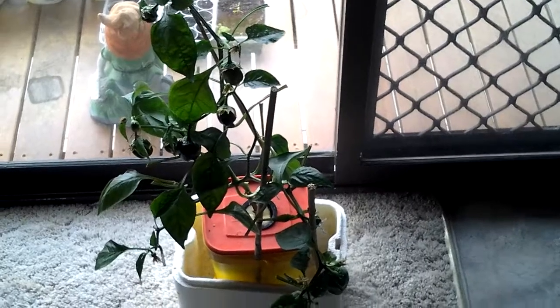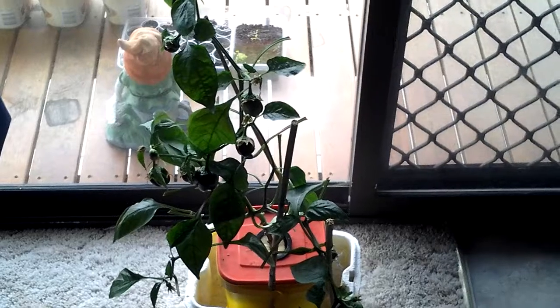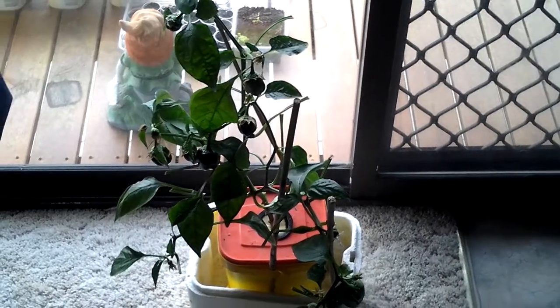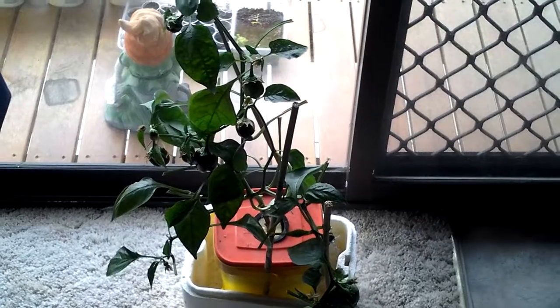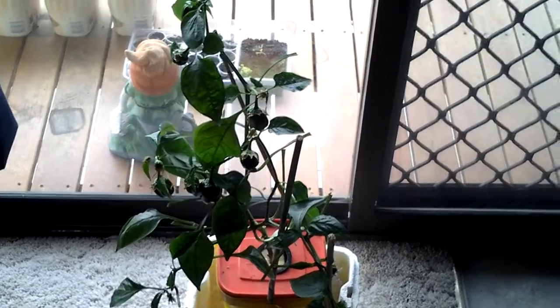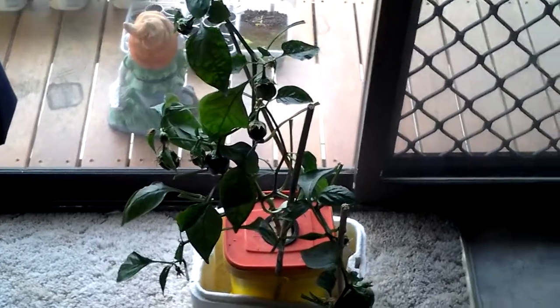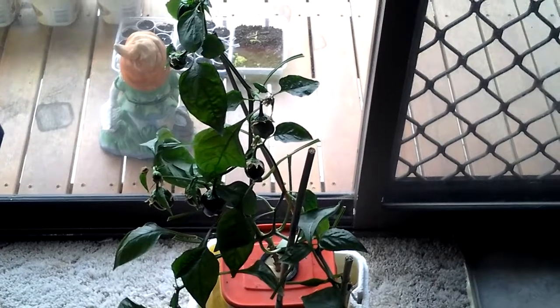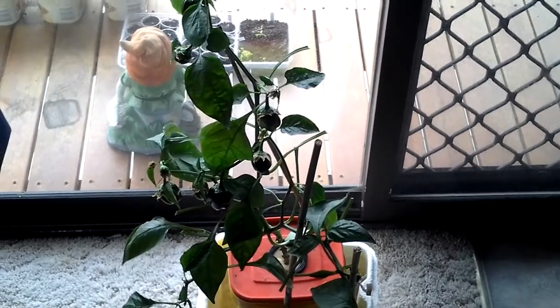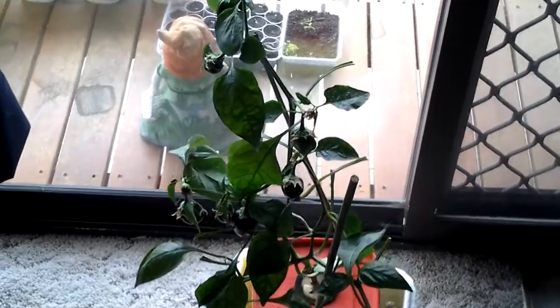Hello, welcome again. This is my indoor capsicum that I've had indoors for probably four months now. I'm using the Kratky method in a gravy container, and as you can see there are lots of little goodies on there at the moment.